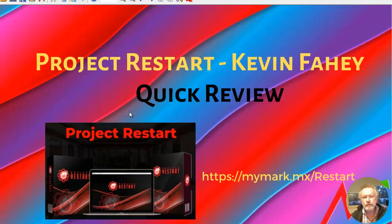That's my review of Kevin Fahey's Project Restart. It's a fabulous product. I'm looking forward to working my way through it and to some improved results. I appreciate your time and your attention. Thanks.